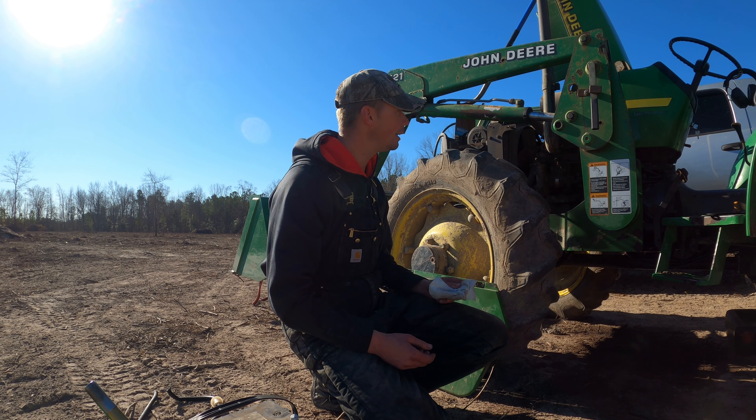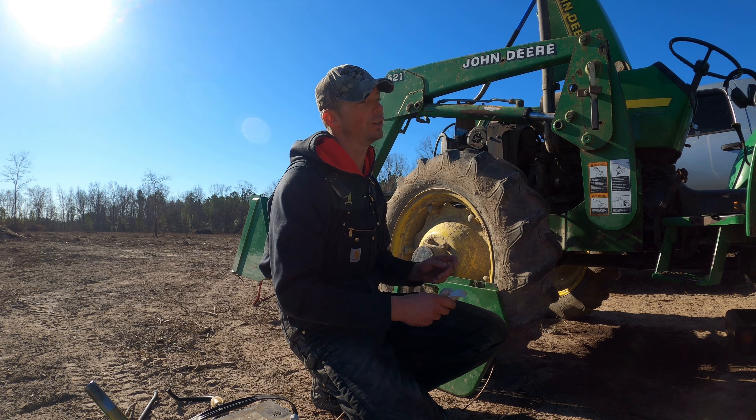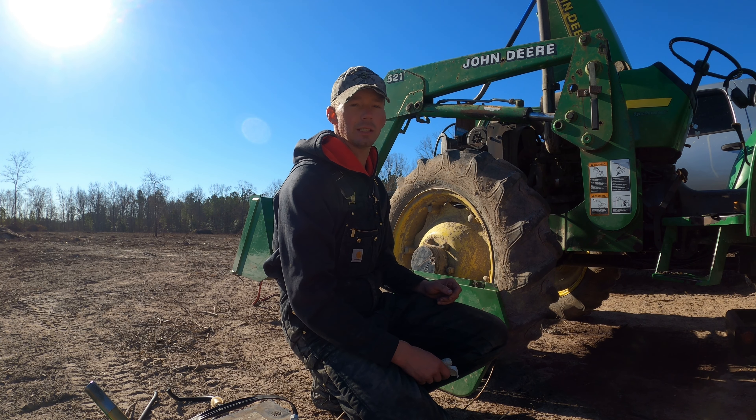But none of that matters right now because we got a running John Deere and we need to put this thing to work.